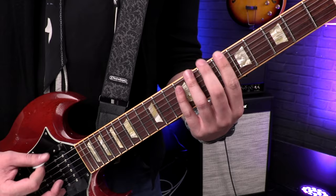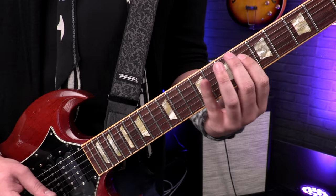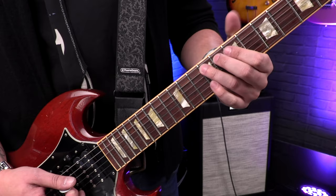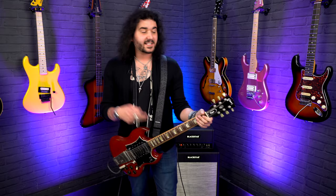Play it again — instead of going to the sixth fret of the D, go to the ninth fret of the A. And the last time around, on the ninth fret of the A, slide down to the seventh fret. And that's how you'll play Fat Lip.